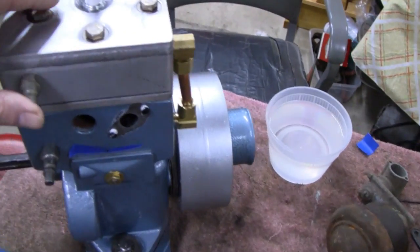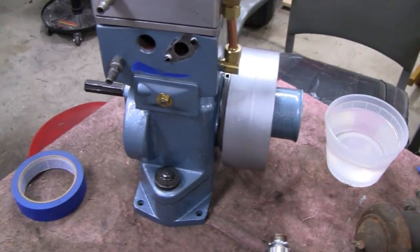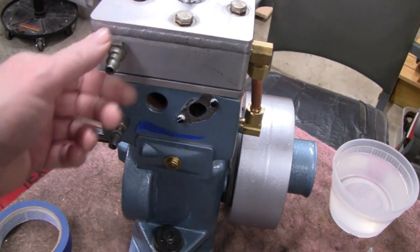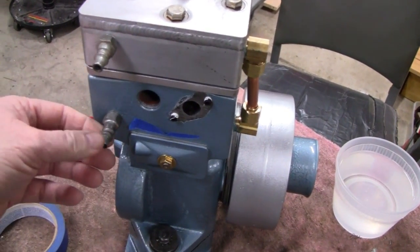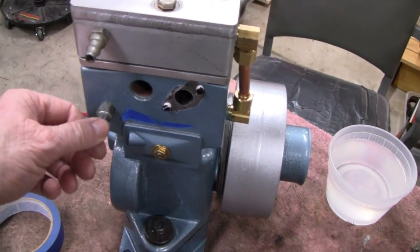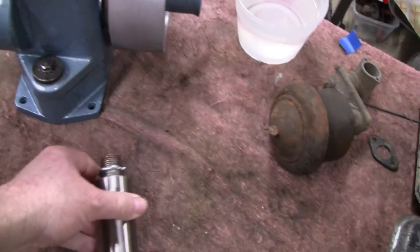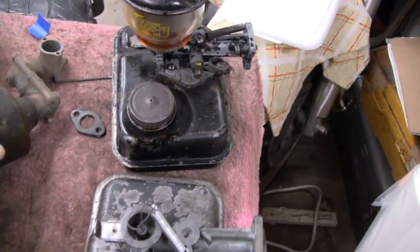Alright, I'm going to work on the little bricks here today. I'm going to try to finish it up by putting the fittings on for the copper hose and stuff, and putting the muffler on and the carburetor.